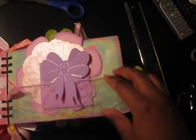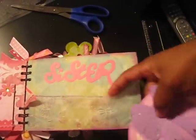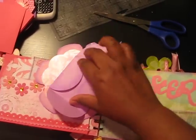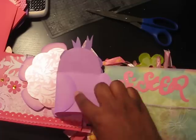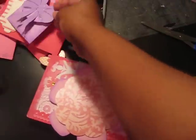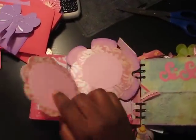This pocket I made with the same ribbon with the butterflies on there — I love that. A little envelope for journaling or a mini photo. Love that.